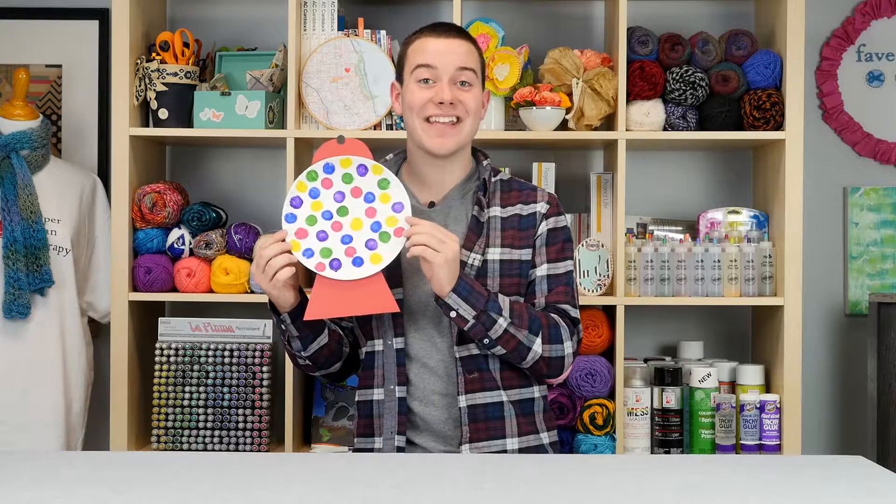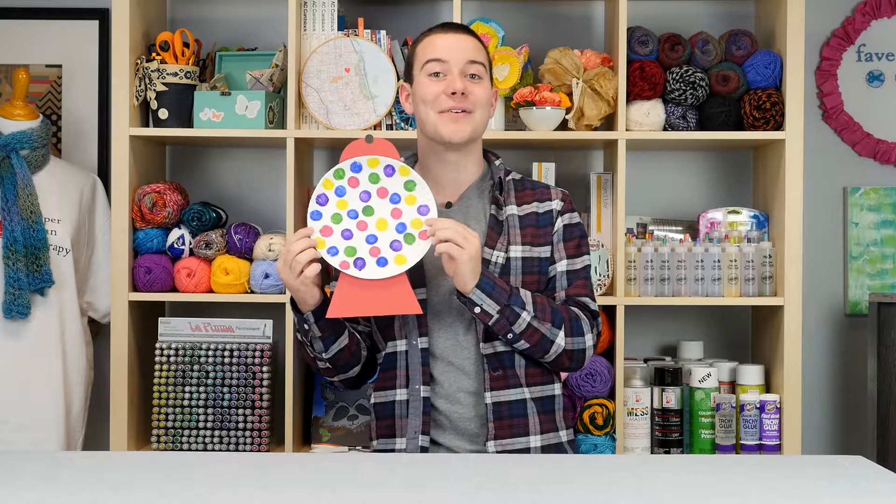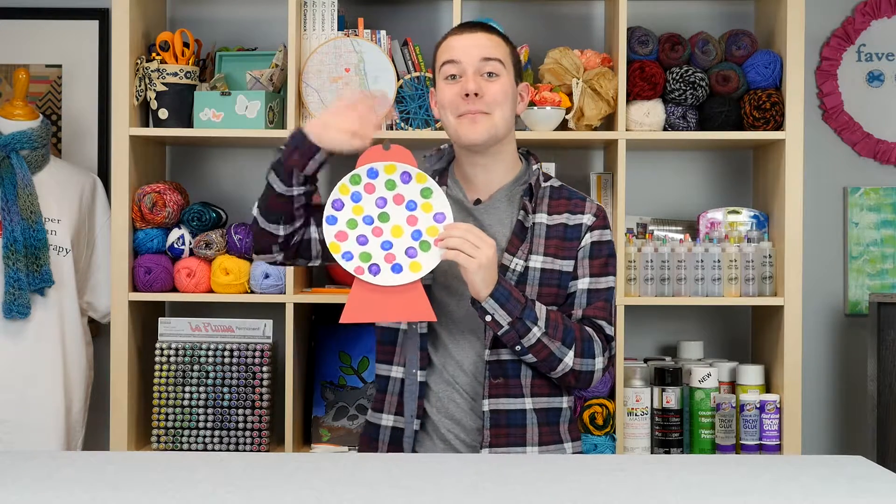What did you guys think of this DIY project? If you enjoyed it, give us a thumbs up and subscribe for new videos every single week. Hope you have a great day — thanks for watching, bye!